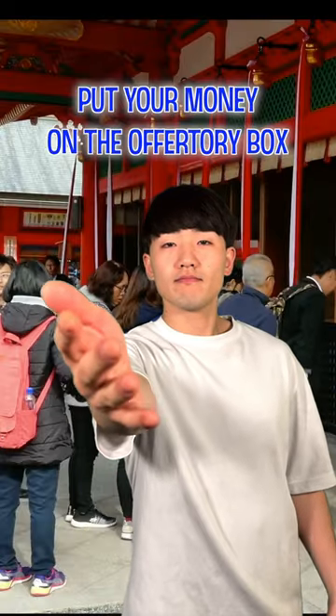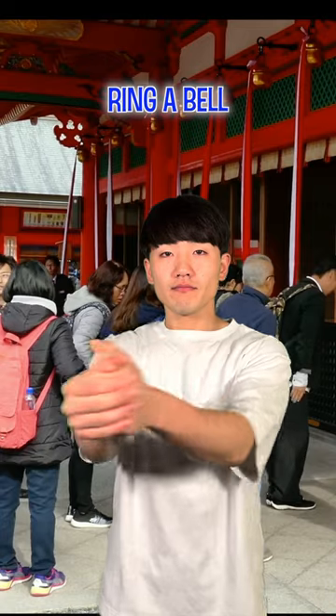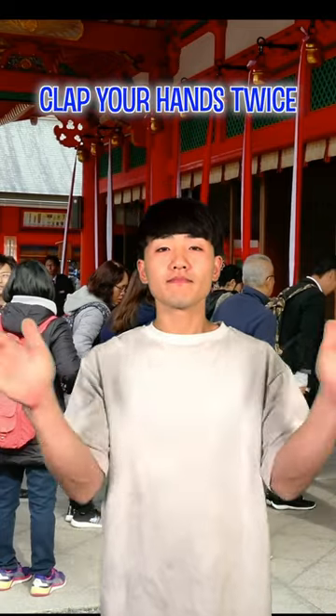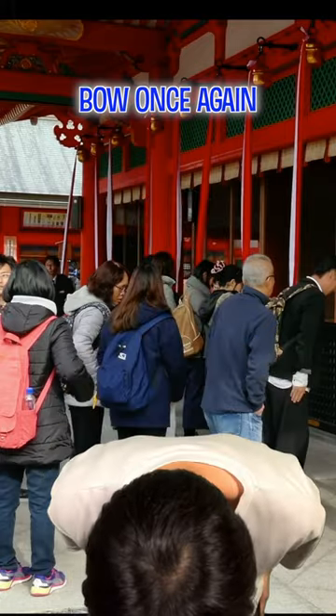Number one, put your money on the offertory box. Number two, ring the bell. Number three, bow twice. Number four, clap your hands twice. Number five, bow once again.